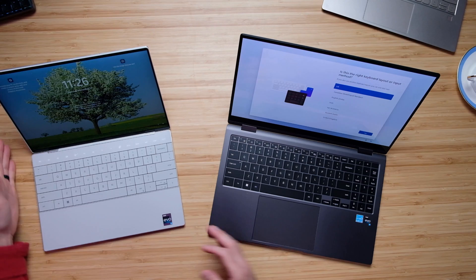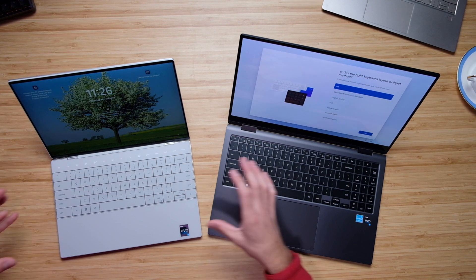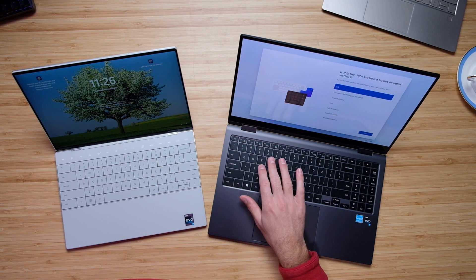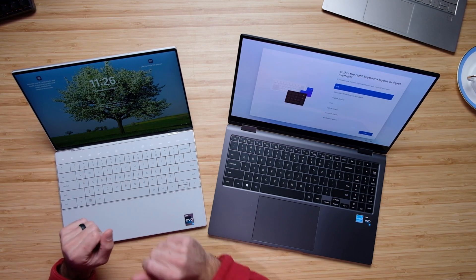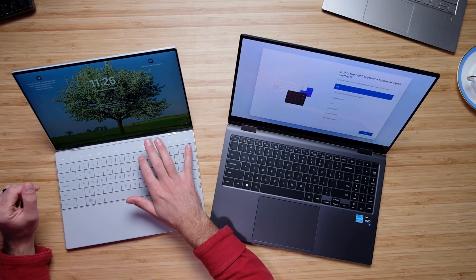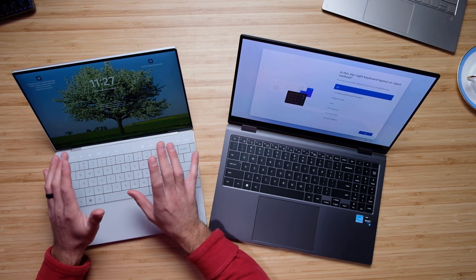The keyboards are substantially different. The Galaxy Book 2 has a full-size numpad whereas the Dell XPS 13 Plus has a more consolidated keyboard. I really like the keyboard on the Dell XPS 13 Plus — the keys are slightly larger and closer together, but it doesn't feel scrunched, which I really like. The typing experience is very nice. My only complaint is the backspace button placement; I sometimes accidentally tap the power button if I'm shifted a little on the keyboard.